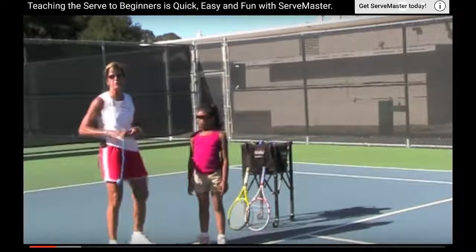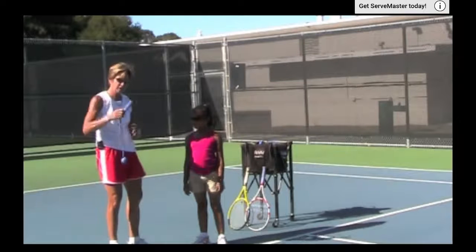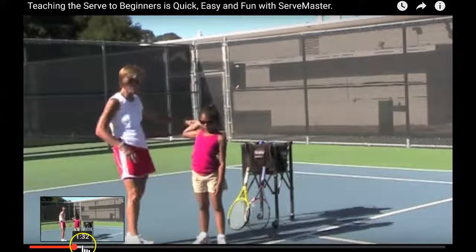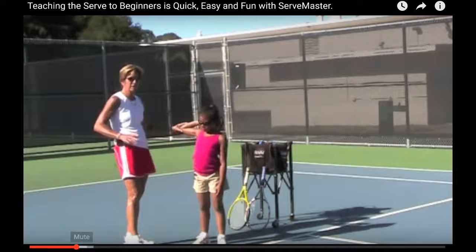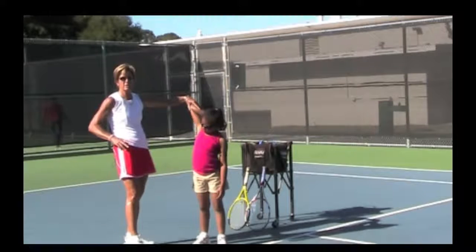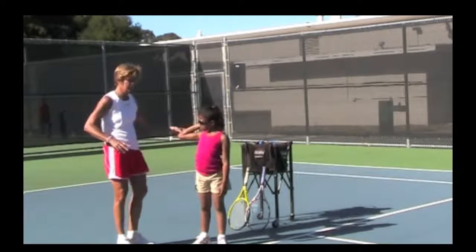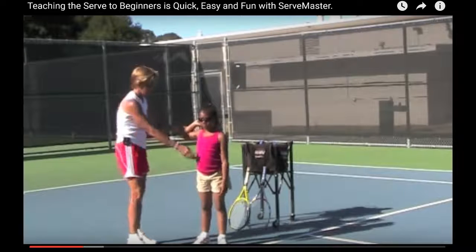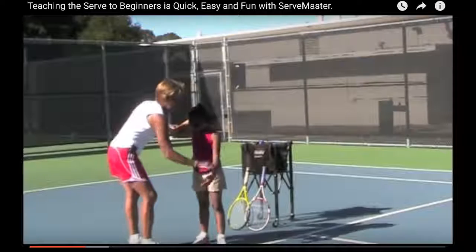This video is going to go over how to teach the serve. Some of these techniques might vary depending on how advanced the students are. We'll start with scratching the back — pointing the elbow to the back wall, not to the sky. You want to make sure it's not too high. This is the very first thing they'll do: scratch their back.